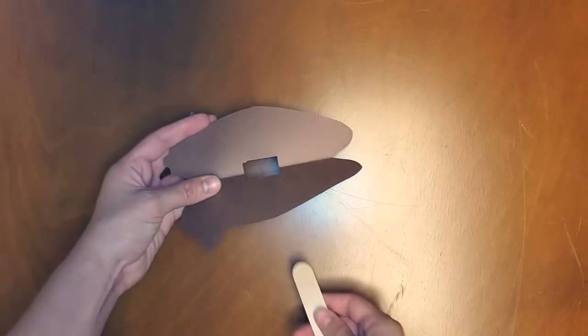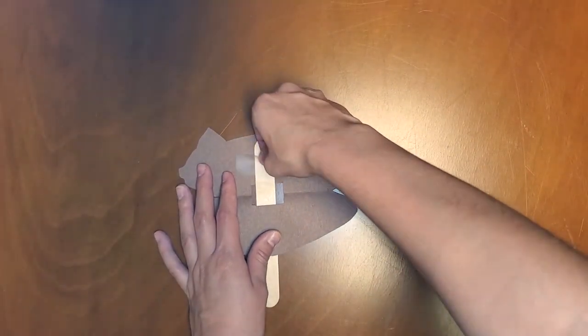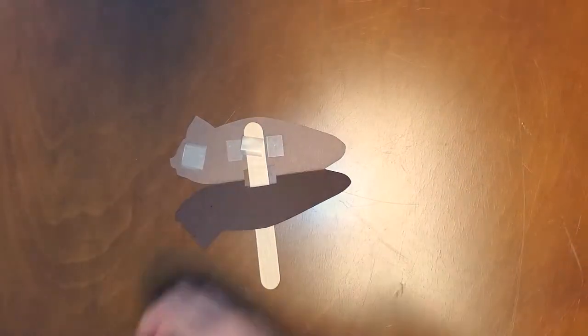Next, open up your bat's body and insert a large popsicle stick through the hole that you cut and tape the popsicle stick down to one side with clear tape. Add some additional tape inside to seal your bat's body closed.